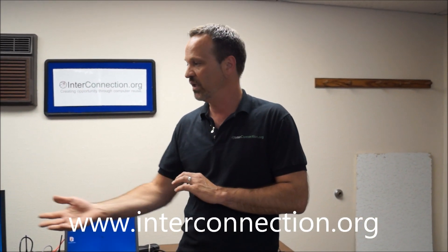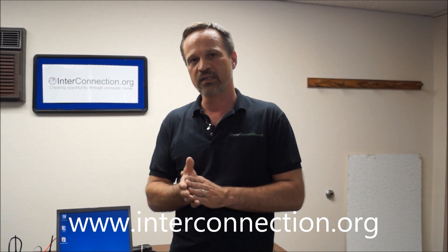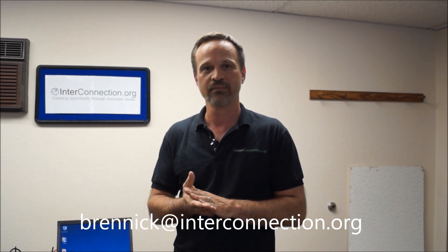If you have any questions or want more details, visit our website at interconnection.org. We offer this on our online store, or you can email me directly at brennick@interconnection.org — that's b-r-e-n-n-i-c-k at interconnection.org. Thank you.